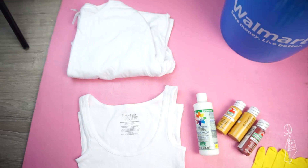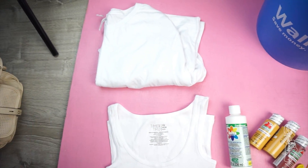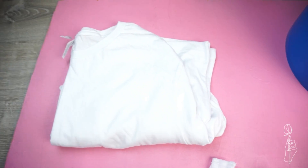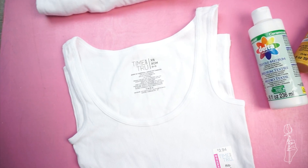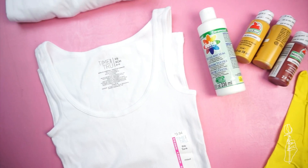So this video is going to be kind of more of like a vlog style because the process takes up a lot of space and it won't fit in my normal setup. So what you guys need is whatever shirt you plan to dye. I'm going to be using this long sleeve men's shirt, which is 100% cotton. And then I also picked up this one, and this one is part synthetic. So I wanted to show you guys the difference between 100% cotton and synthetic.